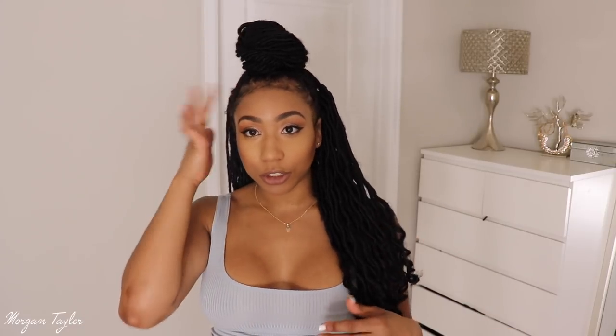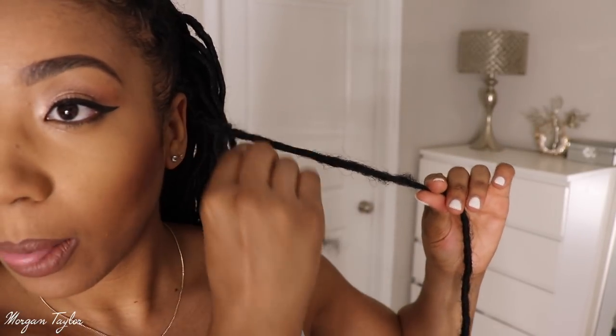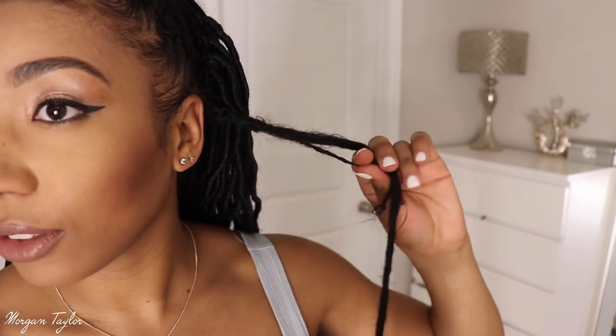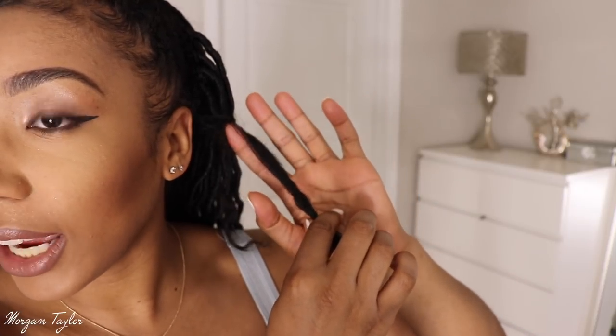The first con is that the hair unravels so easily. My hair is crocheted in but the perimeter is individual — I did the perimeter individually so it looks more natural instead of having the crochet look there. The issue is it unravels so easily. You can see right here where my real hair meets the crochet hair.